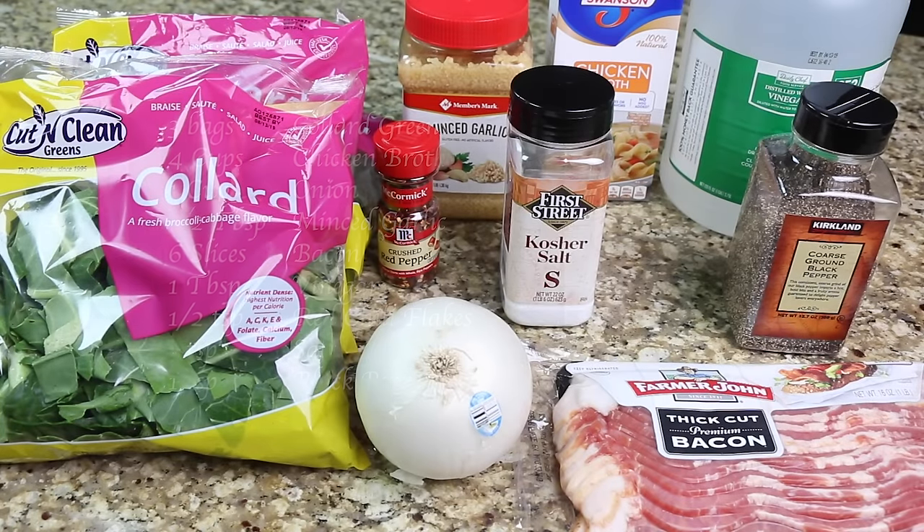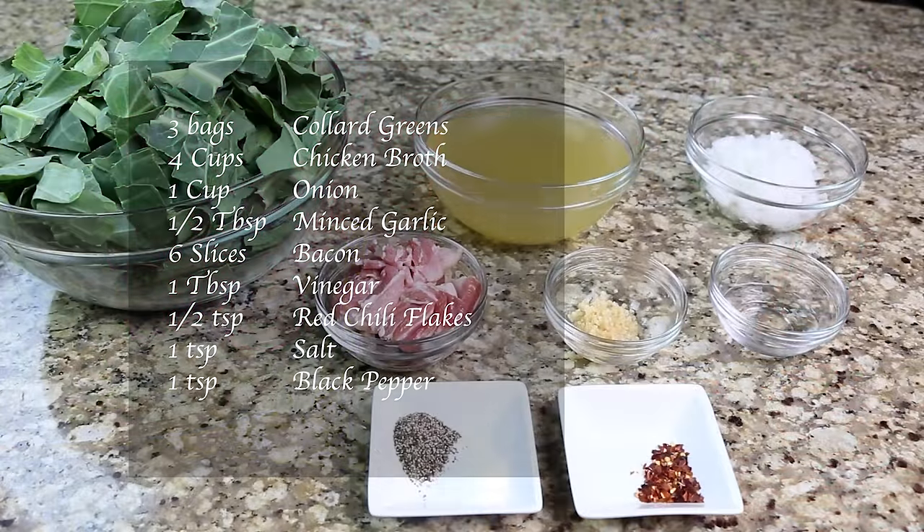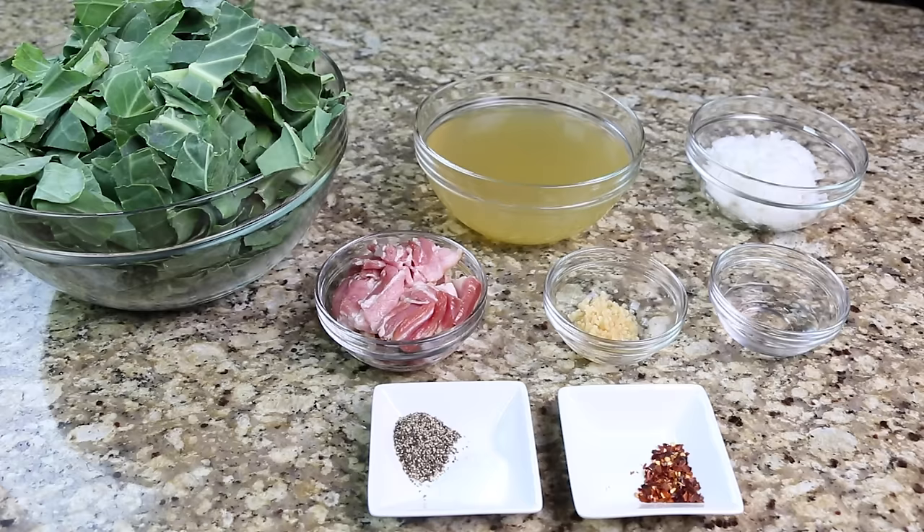You will need three bags of collard greens, four cups of chicken broth, one cup of onion, one half tablespoon of minced garlic, six slices of bacon, one tablespoon of vinegar, one half teaspoon of red chili flakes, one teaspoon of salt, and one teaspoon of pepper.